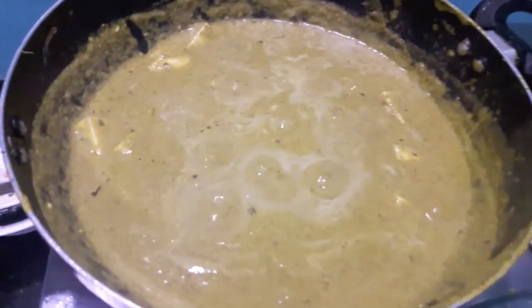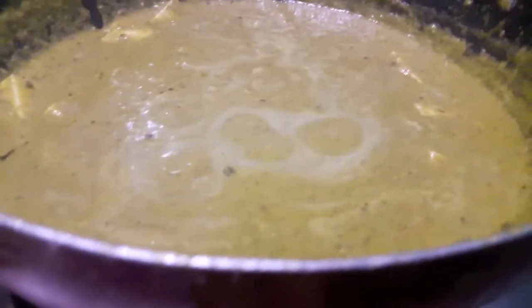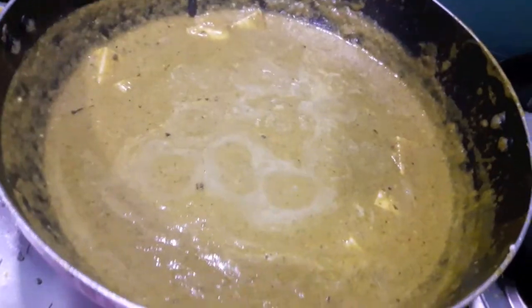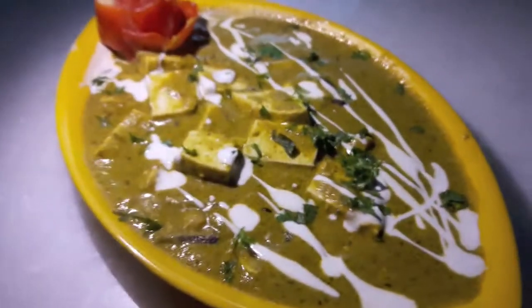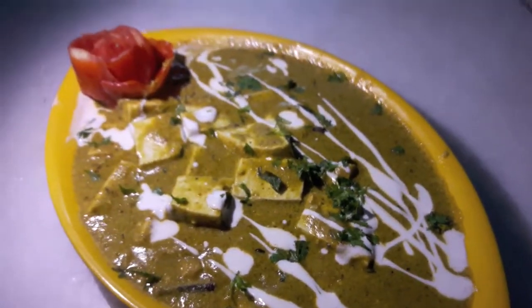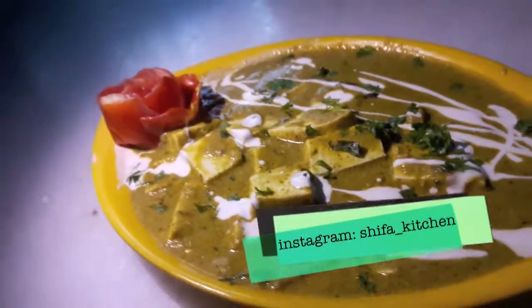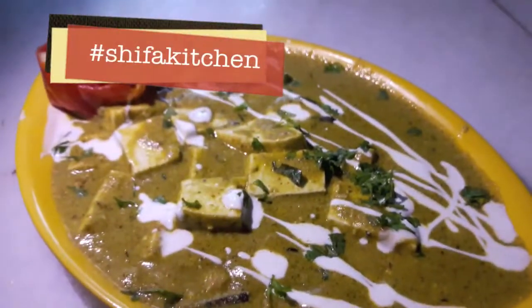Paneer gravy is ready. Switch off the flame. If you like my video please give a thumbs up — do like, comment and share. If you try any of my recipes don't forget to tag me on my social media accounts, Facebook or Instagram. Subscribe to my channel and hit the bell icon to get notified whenever I upload a new video. Thank you.